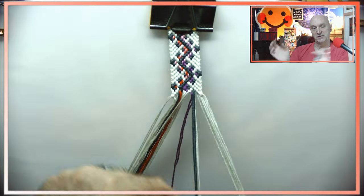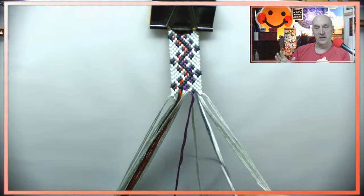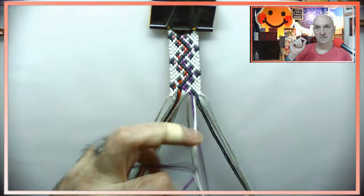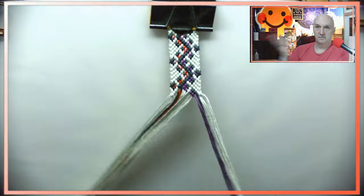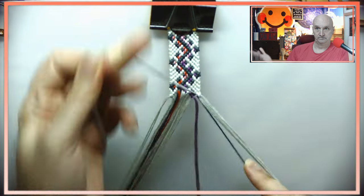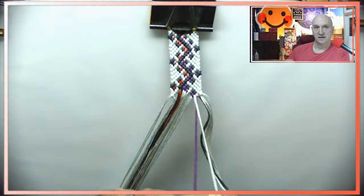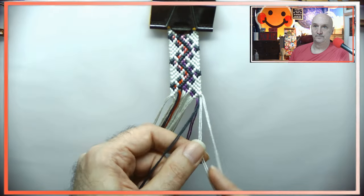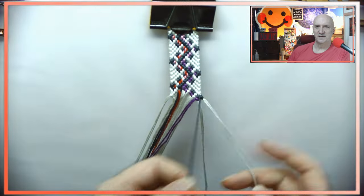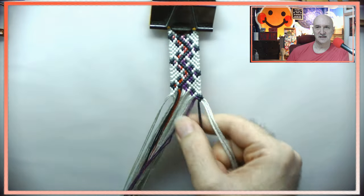A white-to-white knot can go any direction you want — it technically shouldn't matter — however, consistency matters. If you keep changing how that works, it will give a different effect. If you always bring it inwards instead of always going outwards, it will be ever so slightly different. But as long as you're consistent, it'll still look good. Consistency is the key — I guess that was a long ramble to just say that consistency is the key.